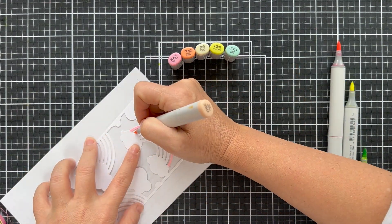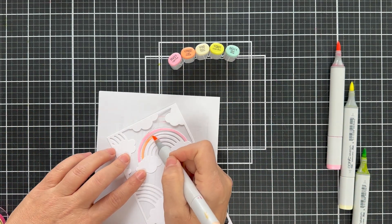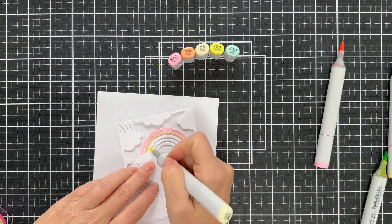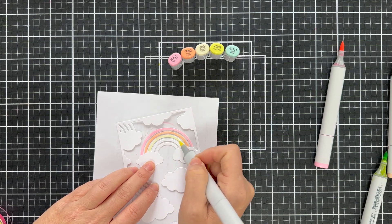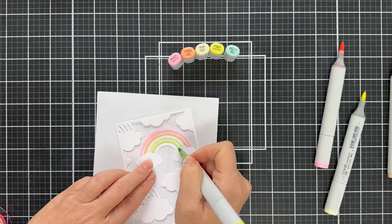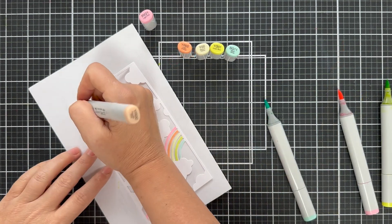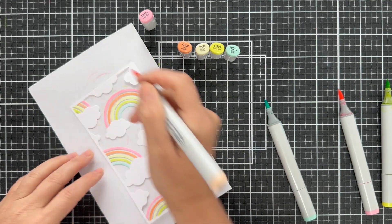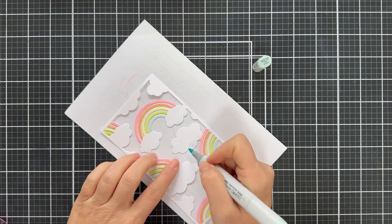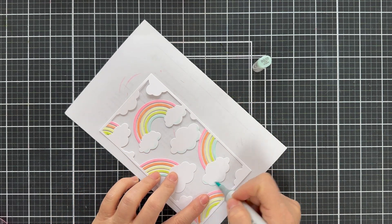You can see my marker caps: RV21, YR02, Y00, YG01 — and a B something. I'll have everything linked in the description box so you can know exactly which colors I used. Very soft pastel rainbow vibes coming at you. Then I took a BG10 and just gave those clouds a little once over. This is just giving me the warm fuzzies.